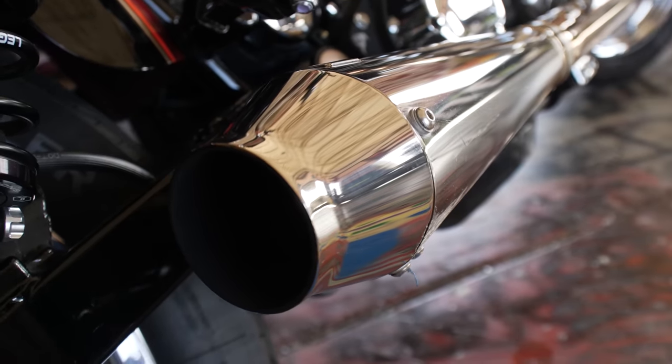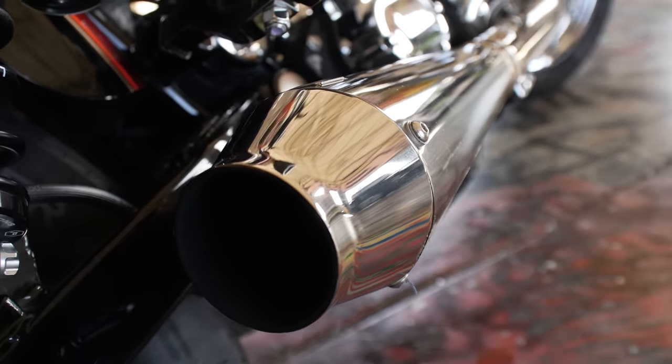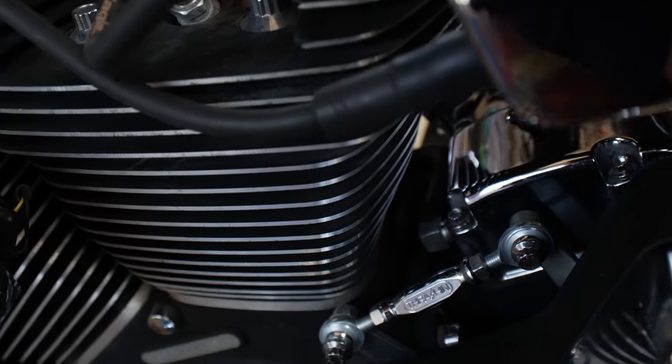That pairs well with my Thrashing two-into-one pipe — bike rips. It's been back and forth to Sturgis about six times now.